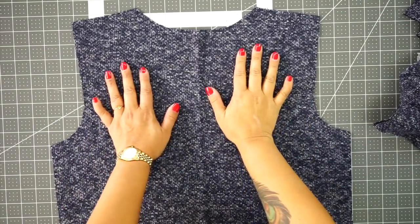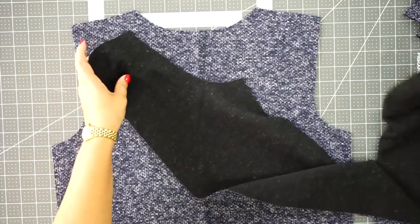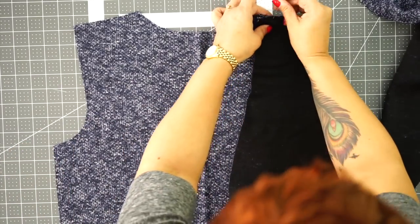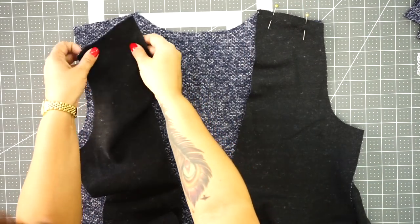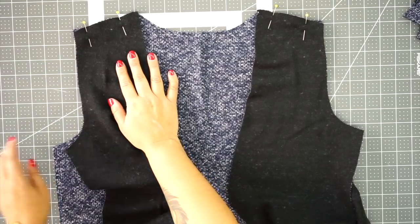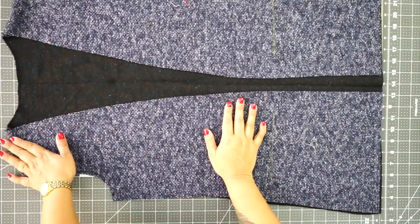We're going to start by grabbing the back. Open it up so that the right side is facing up and place your front pieces right sides facing. We're going to pin at the shoulder — match your shoulder and pin. Match your other shoulder and pin. Now go ahead to your sewing machine and stitch across the top using half inch seam allowance. Now that you have attached front to back at the shoulders, go ahead and press your seams.